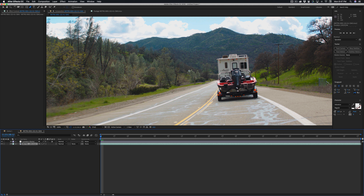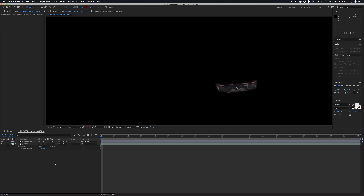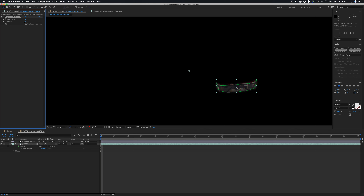So let's take a mask and draw a quick little mask just around the bottom part of the boat. Okay, here's the bottom part of the boat. Let's feather the mask a little bit, something like that. There we go. And then we'll go up here and add a color correction — brightness and contrast. Let's just run the brightness up.